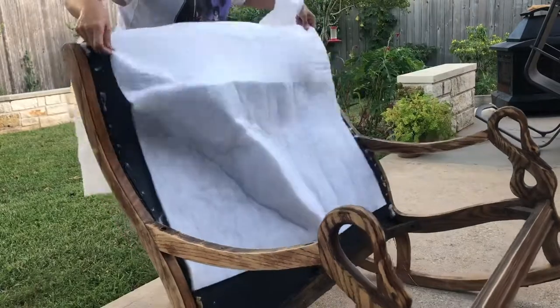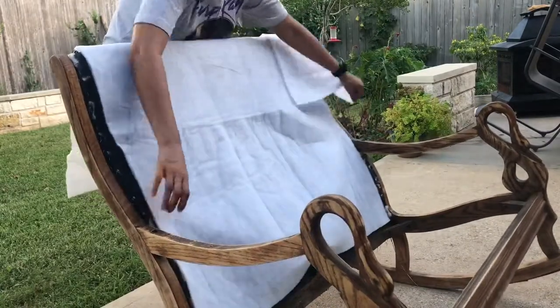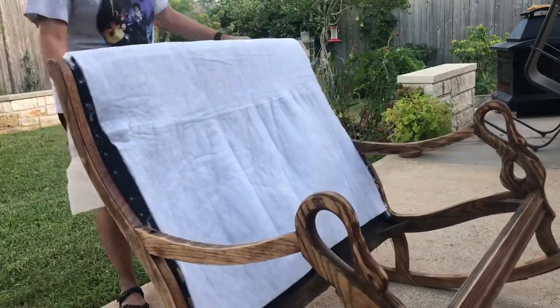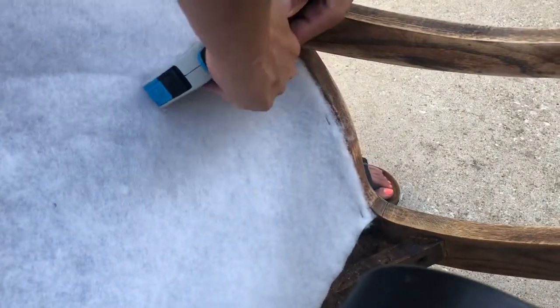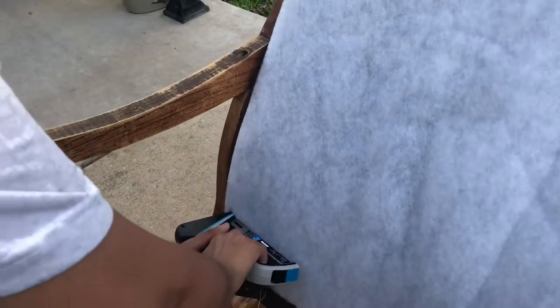Here I am adding acrylic felt that I will be placing under the fabric. I am using a staple gun to keep it in place. As I am stapling down the felt, I am leaving about an inch or two of space for my fabric.